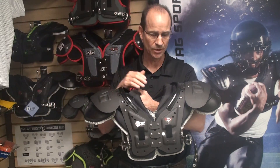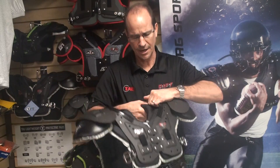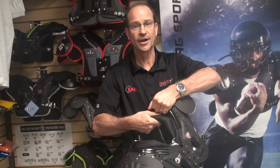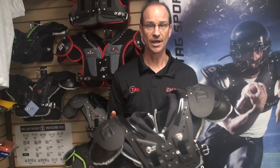The first feature is the adjustable neck opening, which is very important. This helps the player to adjust the neck so that it fits properly.